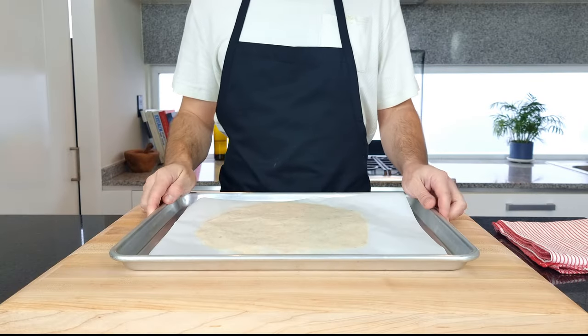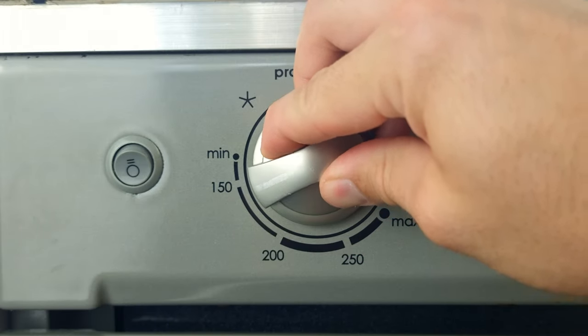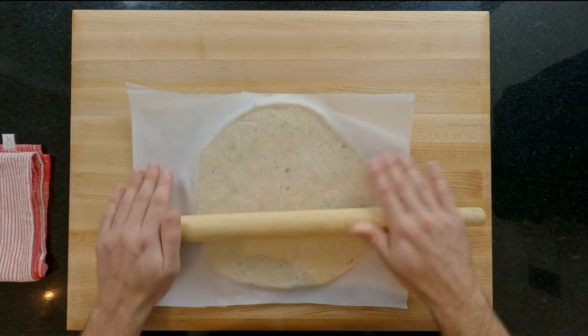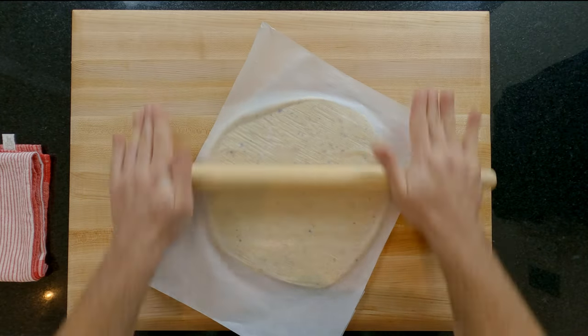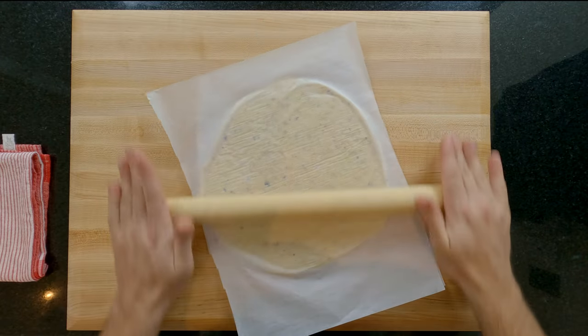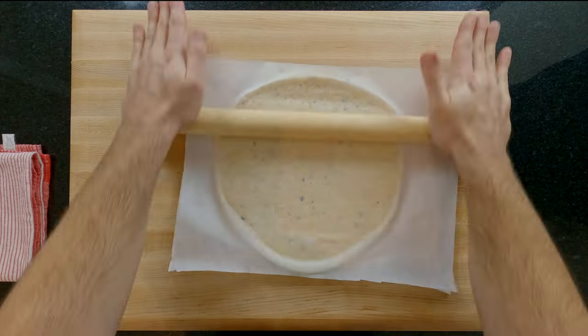After one full hour of resting the dough is ready to be rolled. Preheat your oven to 160°C/320°F. Today for me it's warm at 25°C/77°F so I can start rolling the dough straight away. If it's cooler for you then you may need to wait a few minutes for the dough to soften slightly. When rolling pastry, at first don't roll all the way to the edges — stay in the middle three quarters of the dough — and to keep the shape as a circle rotate it one sixth at a time.